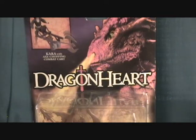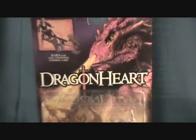Hey guys, welcome back to Matlock's Toy Room Reviews. Today I'm going to be doing a figure from the Dragonheart series. This is Kara with Axe Chopping Combat Cart.